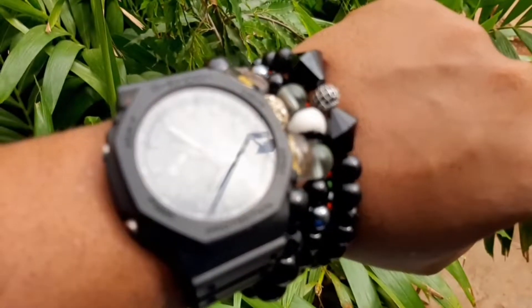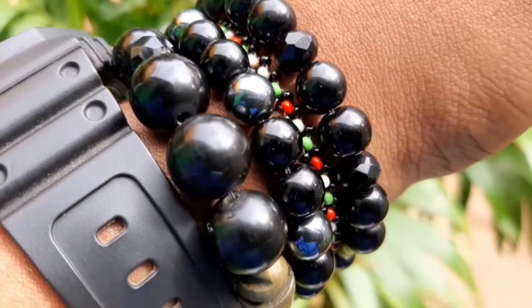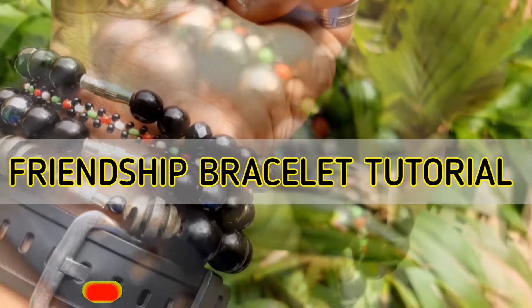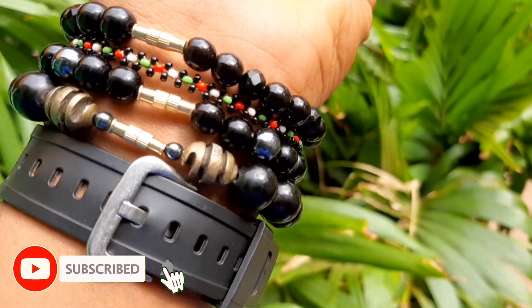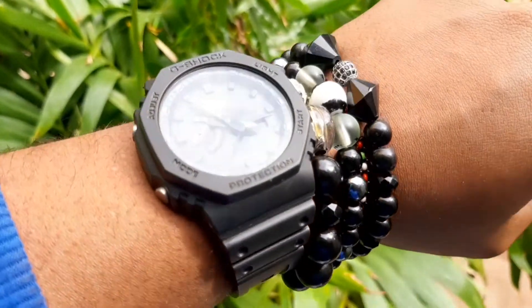Hello friends and welcome to today's tutorial where we're going to be making this very beautiful and super simple friendship bracelets. So kindly stay tuned, don't forget to hit that subscribe button and turn on the notification bell, and let's hop right into making these beautiful friendship bracelets.